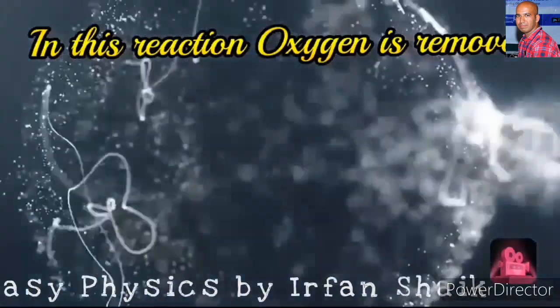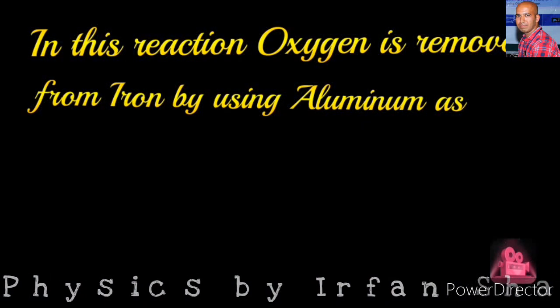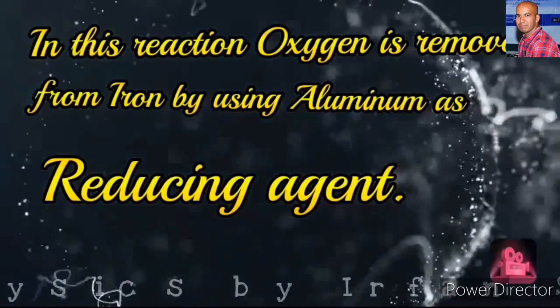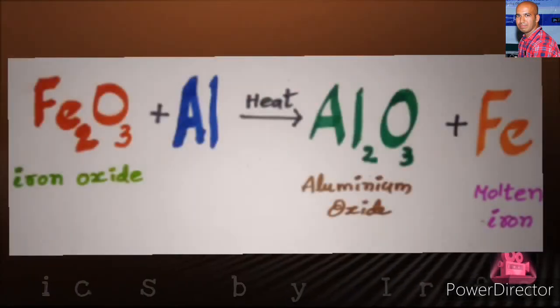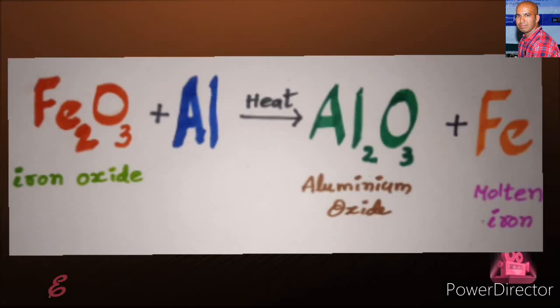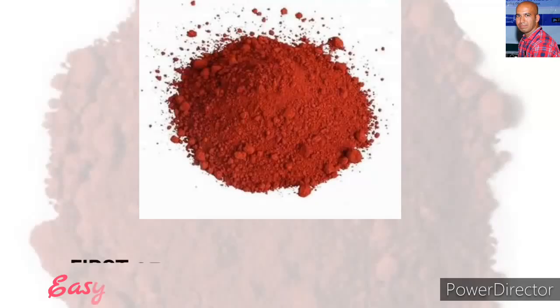In this reaction, oxygen is removed from iron by using aluminium as a reducing agent. Let us try to understand this with an equation. When iron oxide is added to aluminium and heated, we get aluminium oxide and iron in molten state.